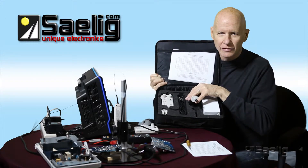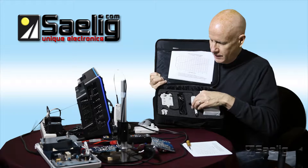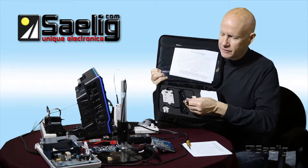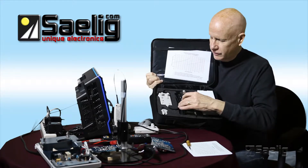It kind of looks like a chisel or a little screwdriver, and it's coupled to this amplifier. Again, it's a universal output and can be used with any oscilloscope.